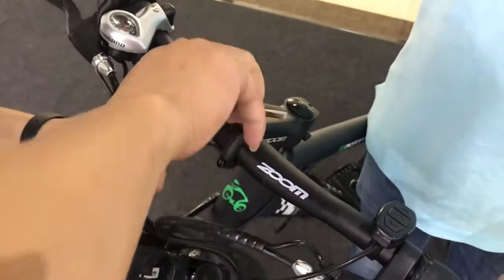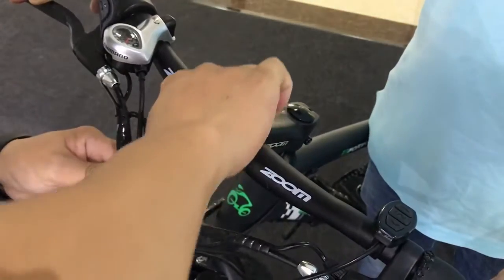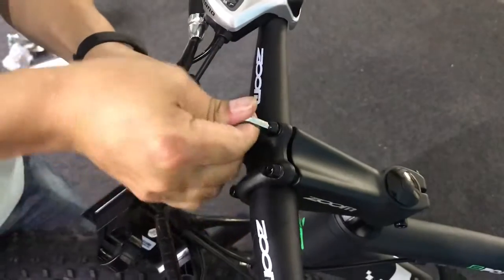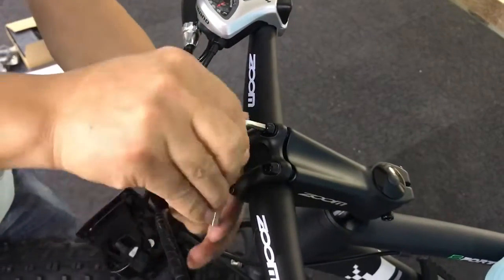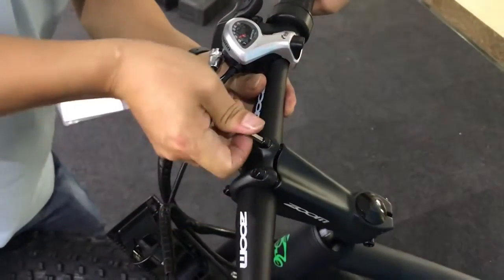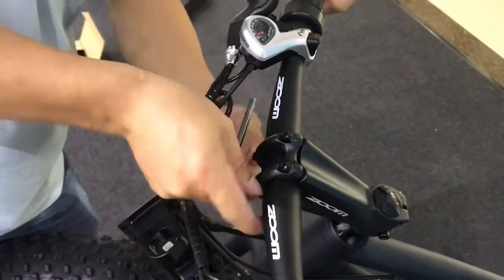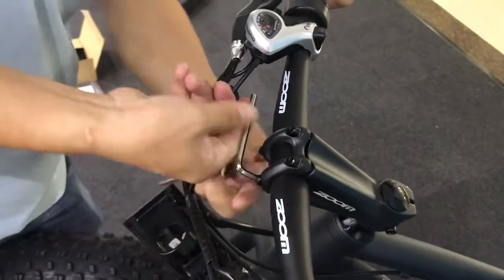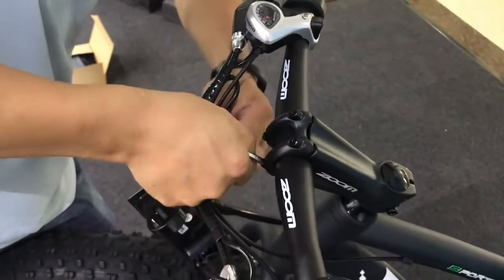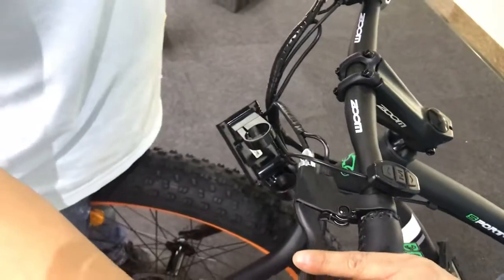Now you can tighten all the nuts. You have to make sure that every bolt is tightened and not loose. And then the handlebar is installed.